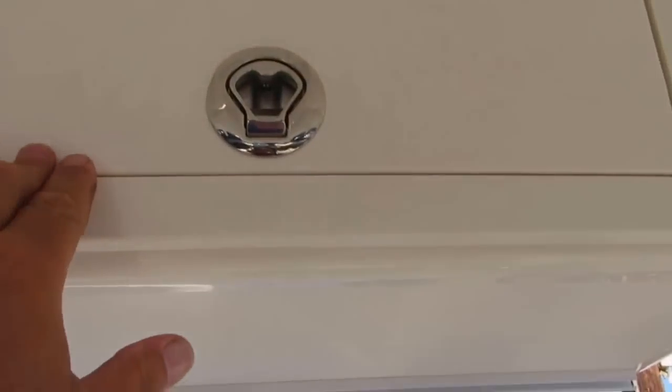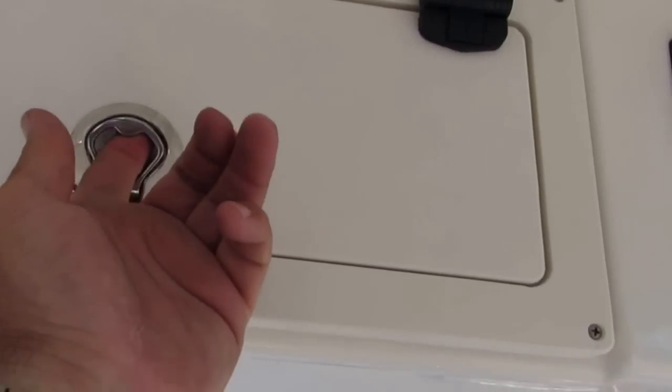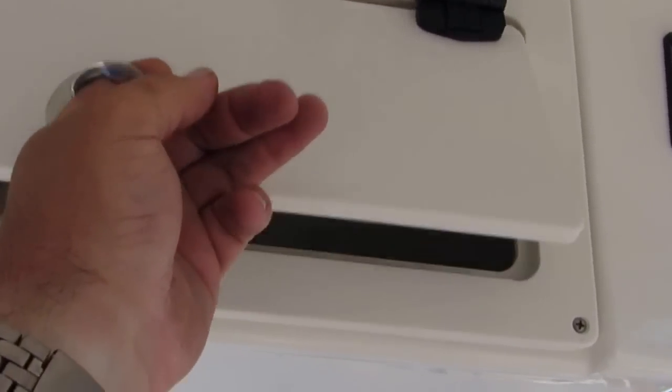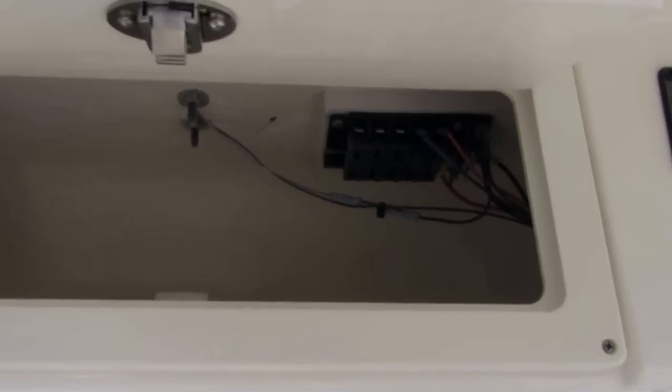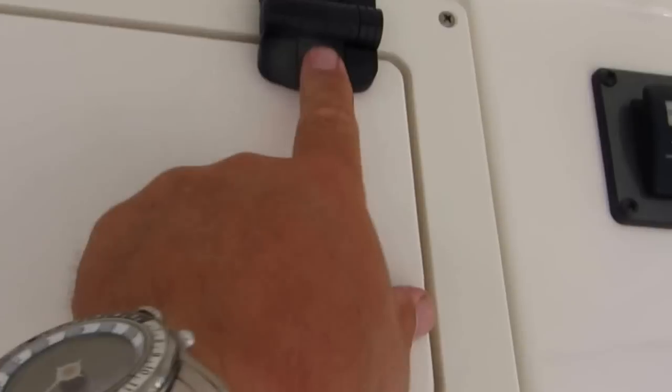Beautifully integrated radio box with spreader light switches. There's also a bus up here so if you want to add any electronics or a VHF radio, no problem. There's also a great new feature: self-locking hinges, so there's no more spring or ram — you just grab it, flip it, and it locks in place.